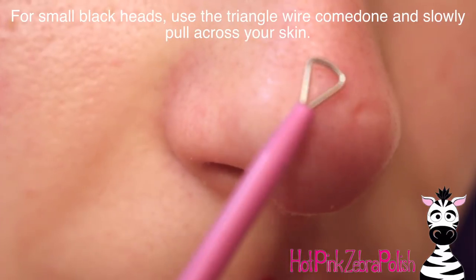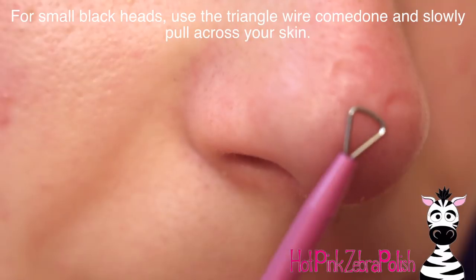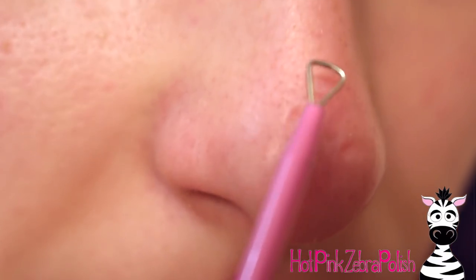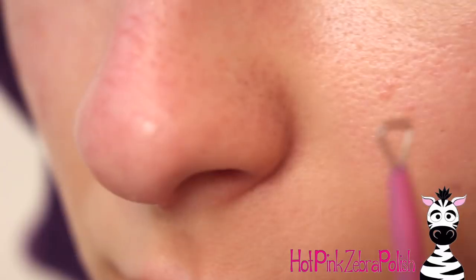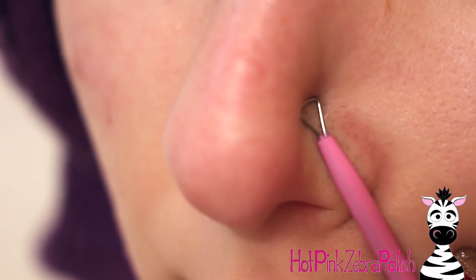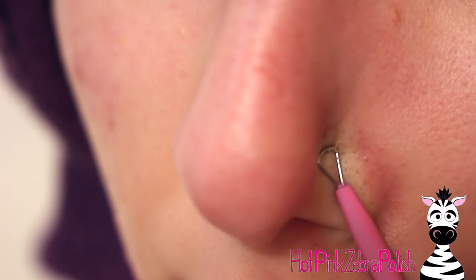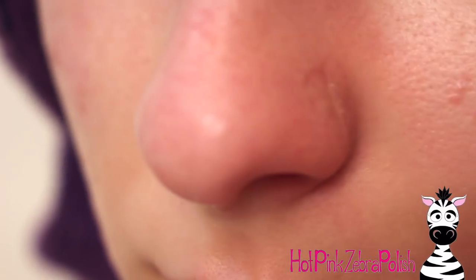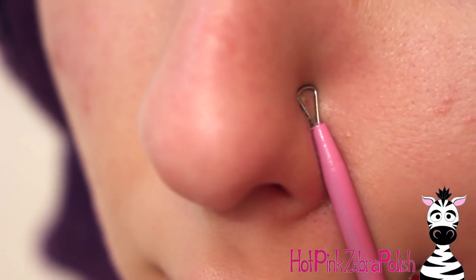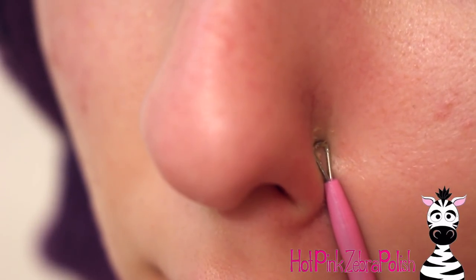For something like a whitehead underneath the skin, just take that little tool, poke it, and then run the extraction tool over the top of it. For blackheads on your nose, that's where the triangle-shaped one comes in handy — you just slowly run it down your skin. The moisturizer is a big key; you want your skin to be warm. The steam keeps everything steamy, and the moisturizer helps the tool glide across your skin, keeping everything working smoothly, making it easier to take things out.